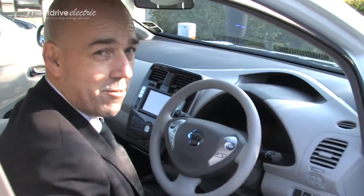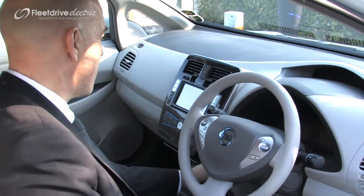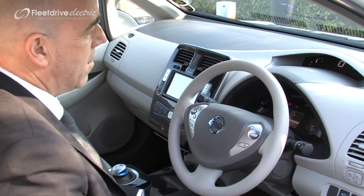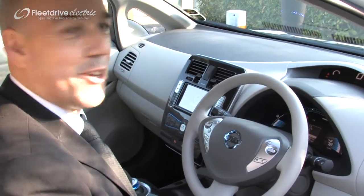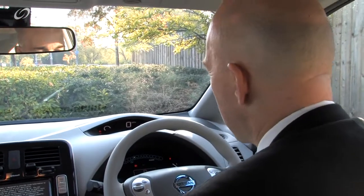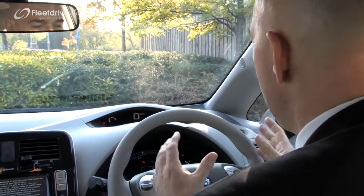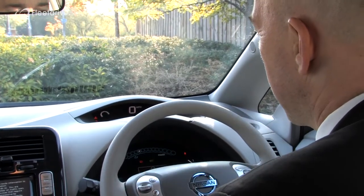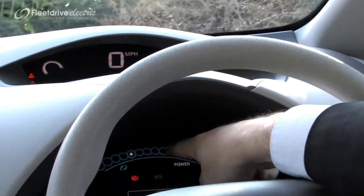The layout is pretty much like a conventional car, so when we want to start it we press the start button here. We're welcomed with a nice cartoon chime. Once you're in, the controls are pretty straightforward. The dashboard has very similar controls and a display to a conventional car. You've got the equivalent of a tachometer here.